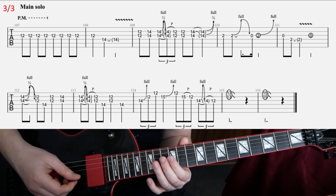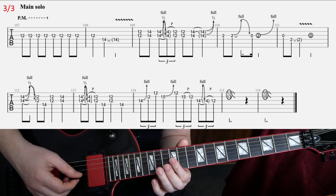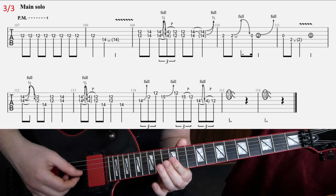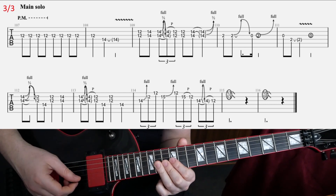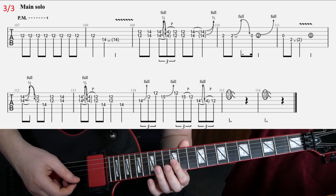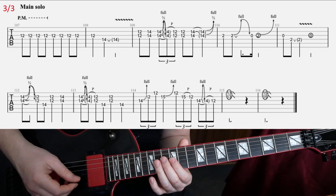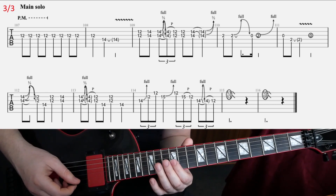Then bar 3 — just something like that — so those are double stops: 12 and 14 on G and B. Then you have this bend on the 14th fret, release and pull off to 12. You might want to strike to 12 actually and then pull off, but it has to be done kind of quickly.